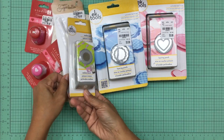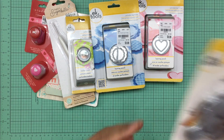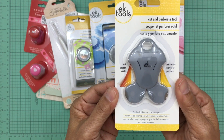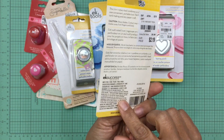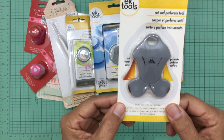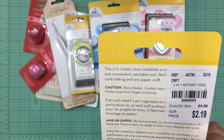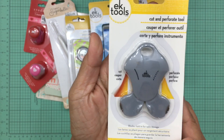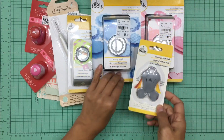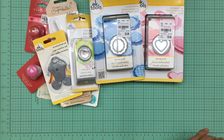The very last EK Tools item I purchased was this cut and perforate tool. I thought it was interesting and for $2.19 I felt like it was a bargain. Here's the SKU number, and this is what it looks like.